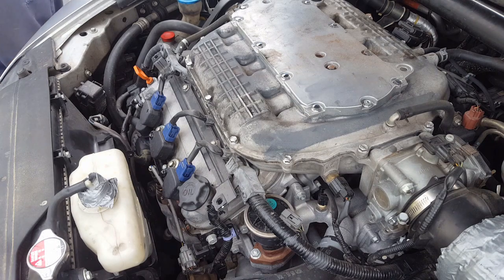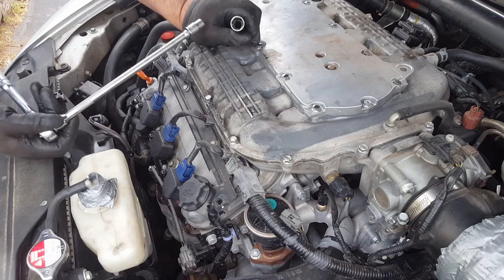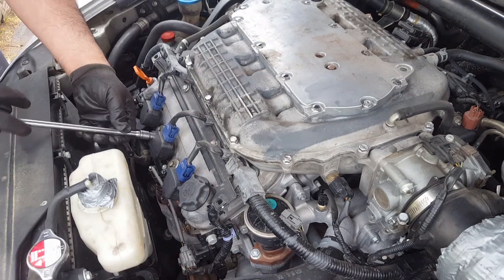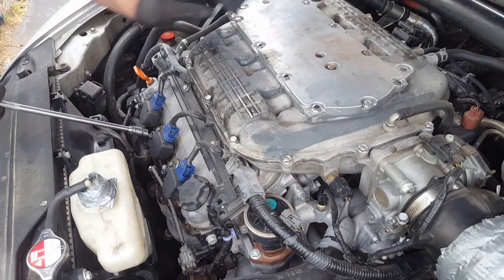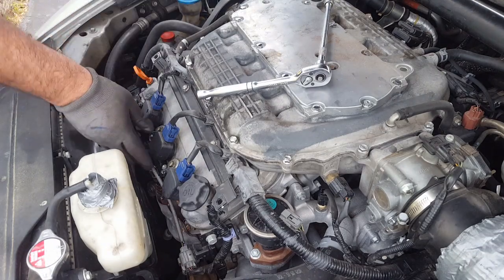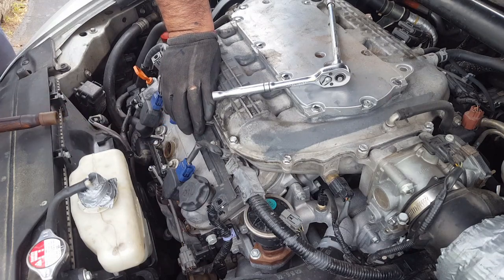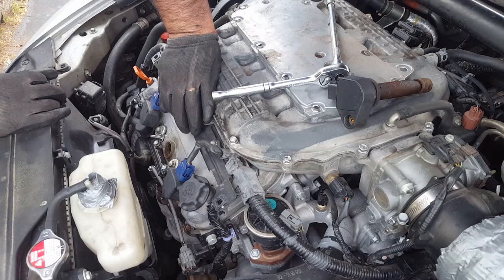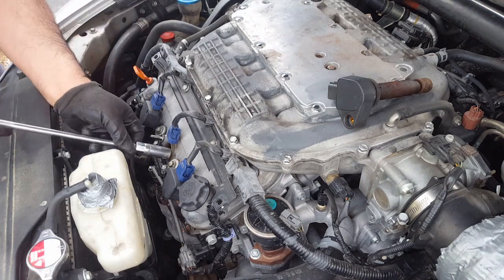For this job you're gonna need a 10mm socket and a long extension - that's to remove the spark plug. I'm going to start by removing cylinder number five. The cylinder layout is one through six as I showed earlier. I'm going to check the spark plugs just to make sure they're not messed up, but they probably are because it looks like this car has never had service. Look at how rusty it is - this is no good.